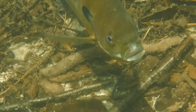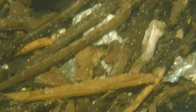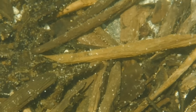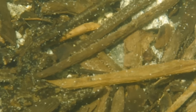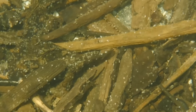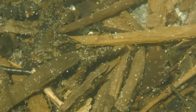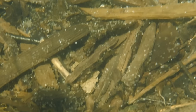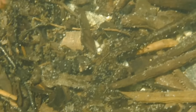The eggs that he's so carefully guarding can take anywhere from two to six days to hatch depending on the temperature of the water in this part of the lake. And now it's time to say goodbye to the Tin Man. We'll leave him to his business and go visit another fish.